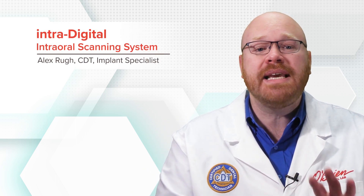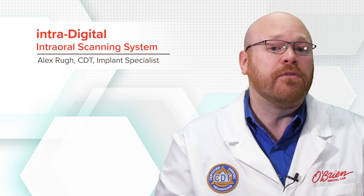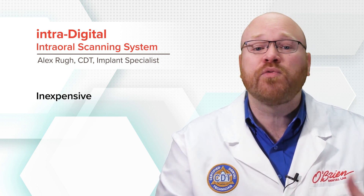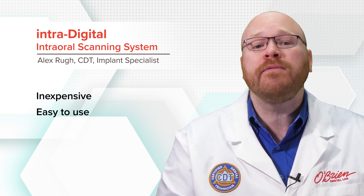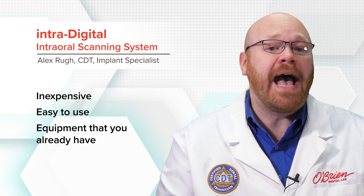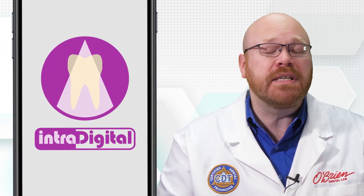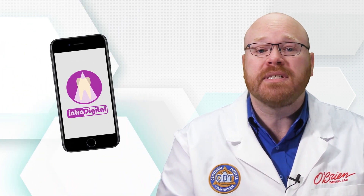Hey everyone, Alex from O'Brien here. In the last several years, digital impression systems have continued to gain in popularity, and today I want to show you an innovative new system that takes intraoral scanning to a whole new level. It's called Intradigital, and it's actually an app that turns your existing smartphone into an intraoral scanner.